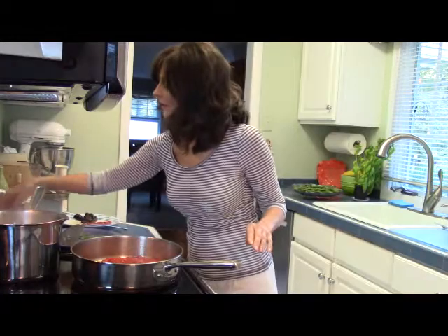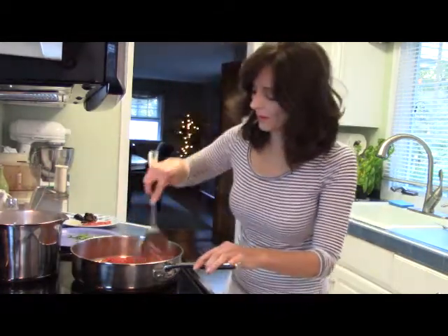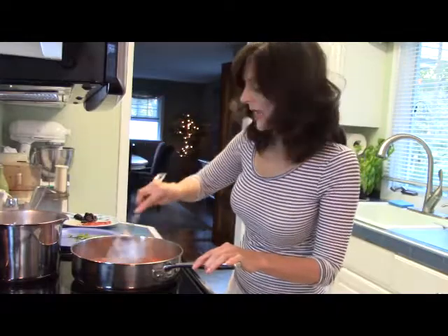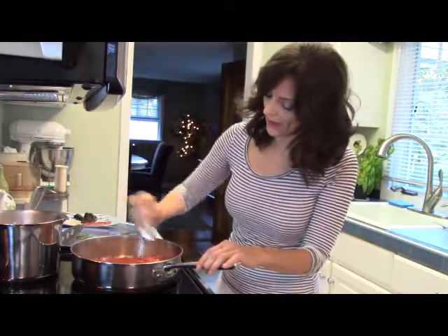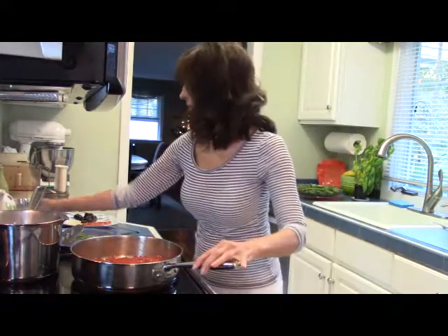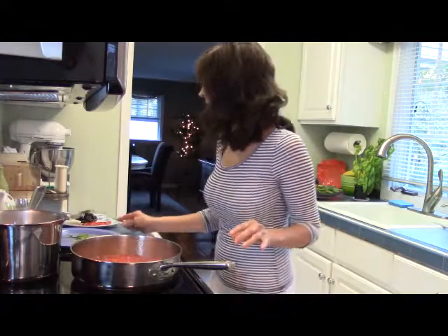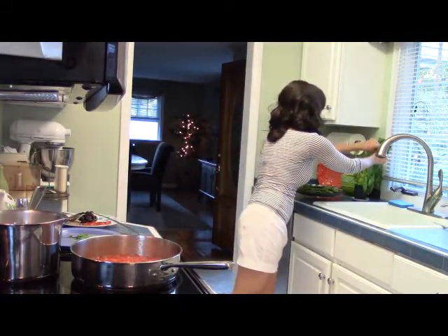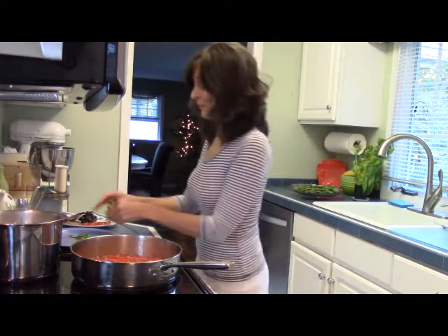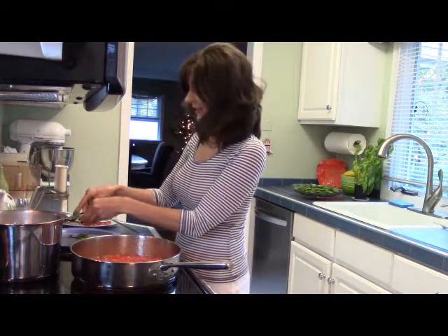I'm adding a teaspoon of salt and some pepper — add pepper to taste; I don't like it too spicy. I'm adding some basil leaves, just roughly tearing them up, putting in about six leaves.